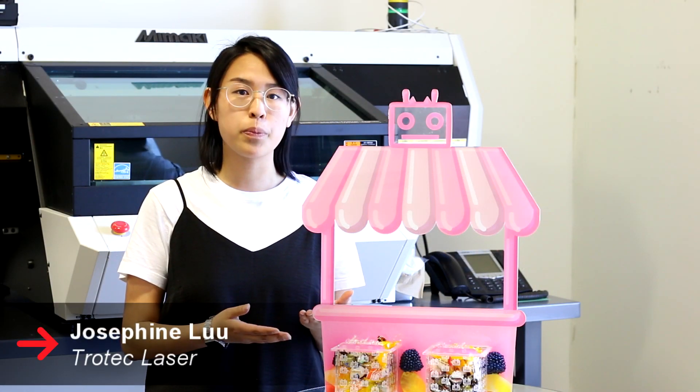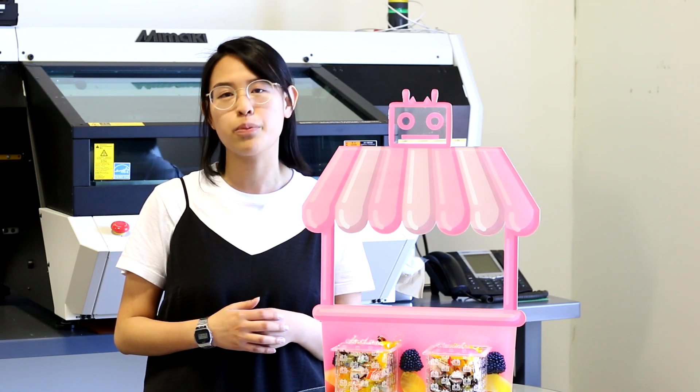Hey everyone, this is Josephine from Trilltech Laser. Today we will be showing you how to make this POP candy stand using our Trilltech Laser and Mamaki UV Printer.